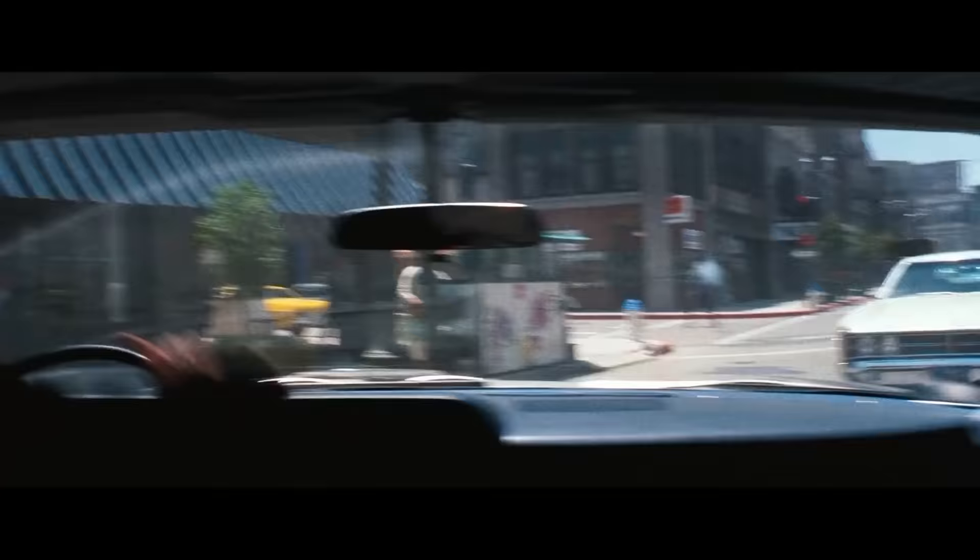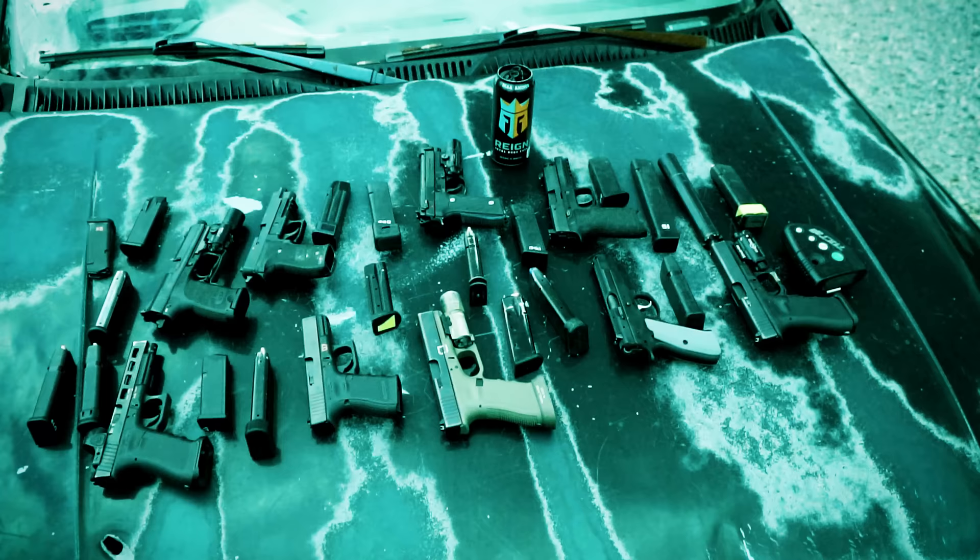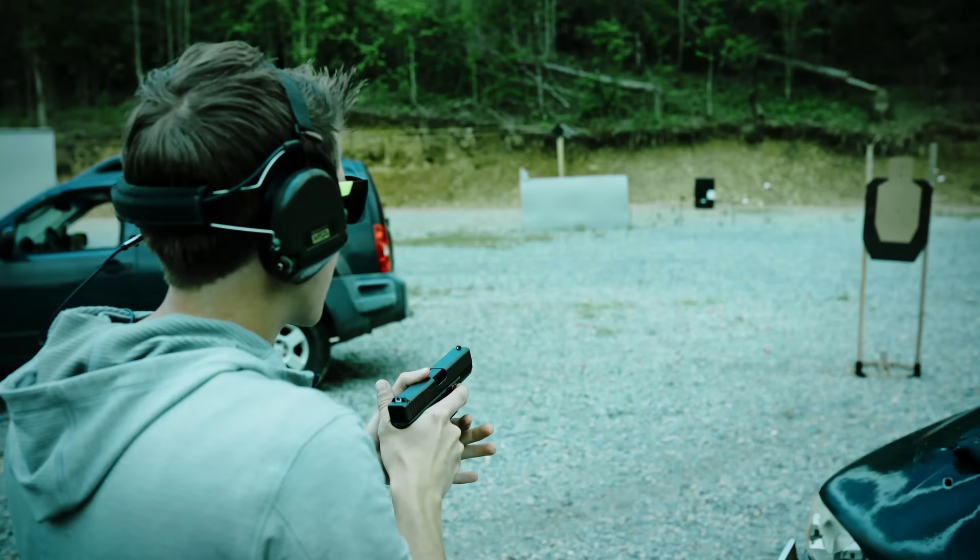There are three kinds of handguns. We've got revolvers, which are kind of outdated, don't hold a lot of ammunition, and have limited application. We've got breech-loading guns, which also have very limited application. And then you've got your automatics — your Glocks, your CZs, your SIGs. For the sake of this video, we're going to be talking about semi-automatics.